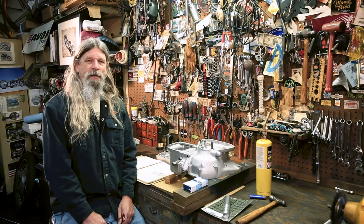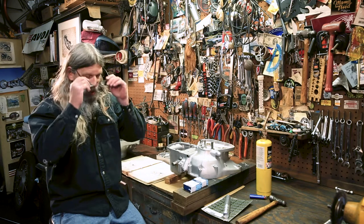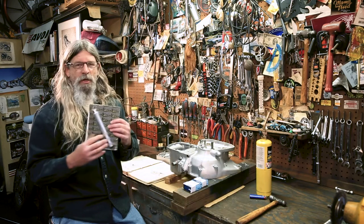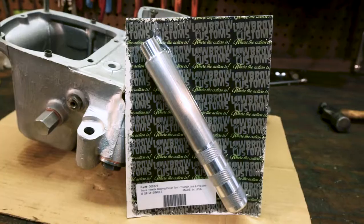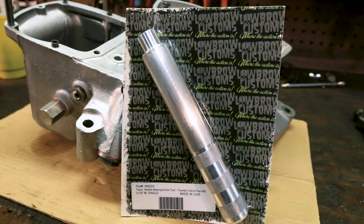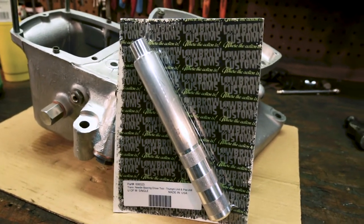Hey guys, Todd from Lowbrow Customs here again. Today I'm going to show you a new tool that we just came out with for Triumph 650 engines. This handy little tool will come to your door looking like this, neatly packaged. These are made in the USA — a nicely machined tool.